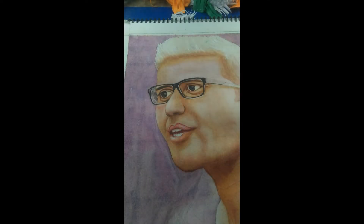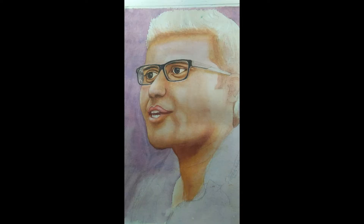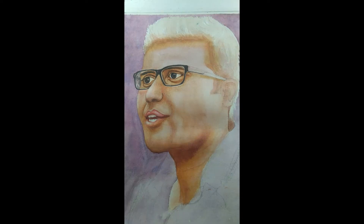Hi guys, welcome to my YouTube channel. Here I am going to complete one incomplete portrait — a motivational speaker portrait. Due to the length of the video, I have divided this painting into two parts. Part one has already been uploaded, so if you haven't watched it, I recommend you do. Hope you all stay with my video till the end — let's start the painting!